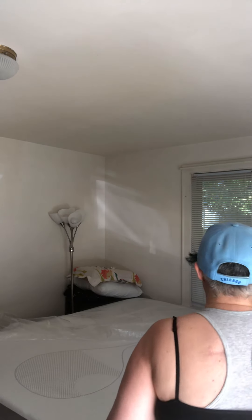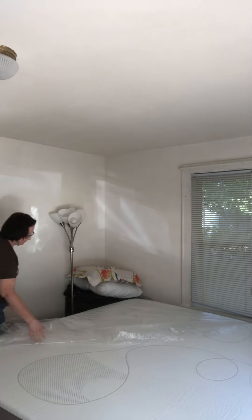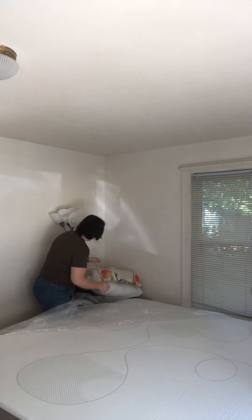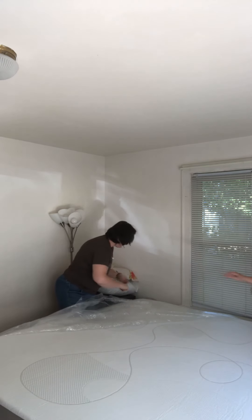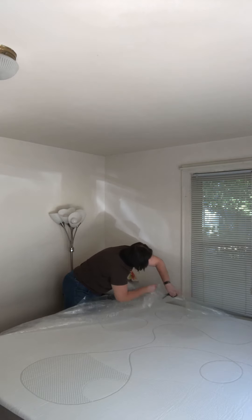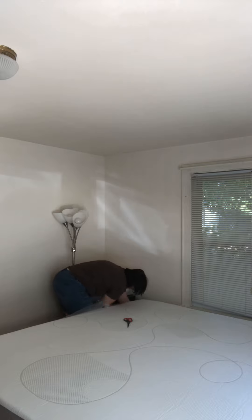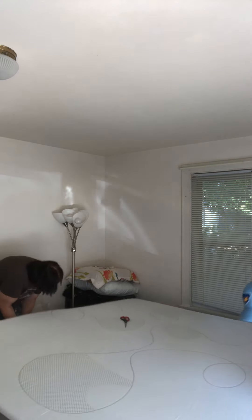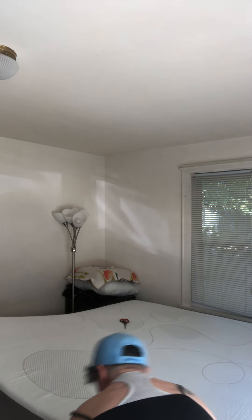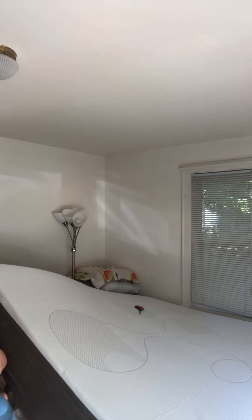Now we've got to get this plastic out from the bed. It's not sitting directly on the frame. It's not sucking air anymore. Oh, it's going to be so nice.